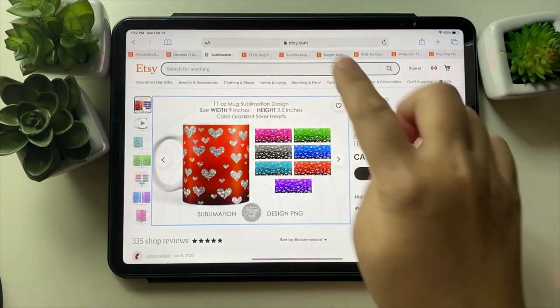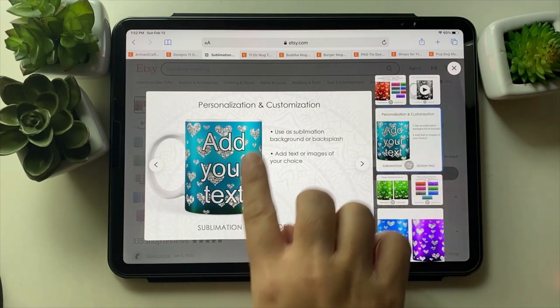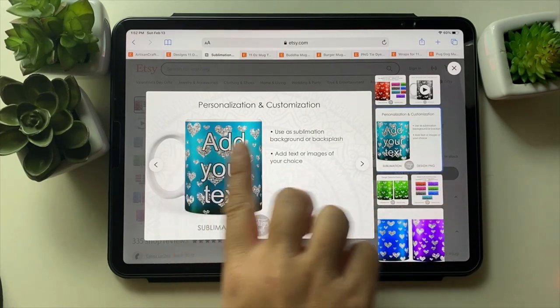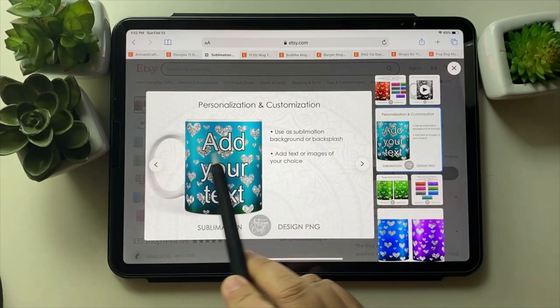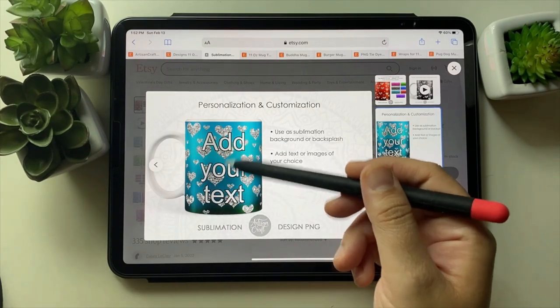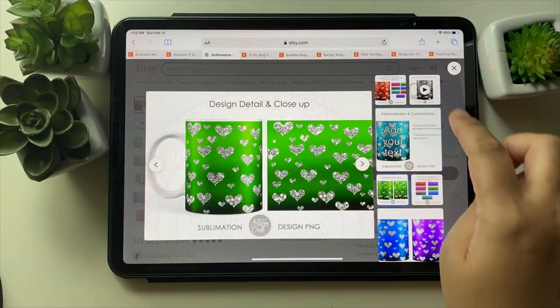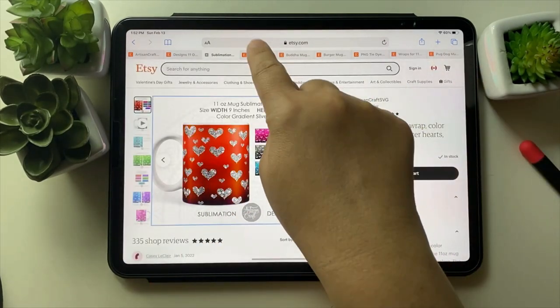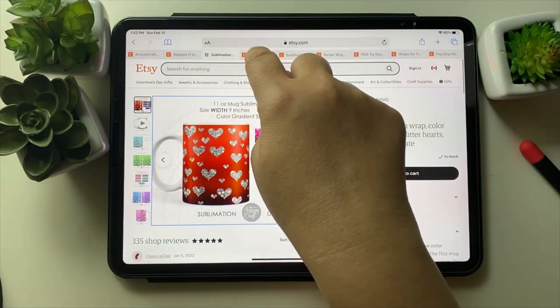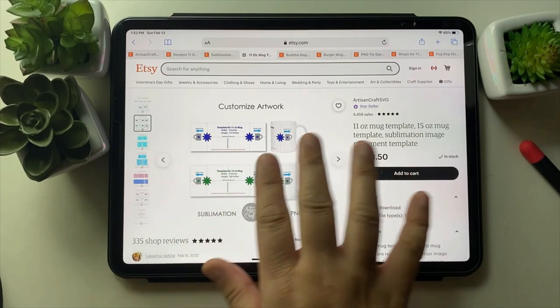This one I made for Valentine's. You can always use these mug sublimation designs and add your own text, picture, or code that you want — it's all your choice.